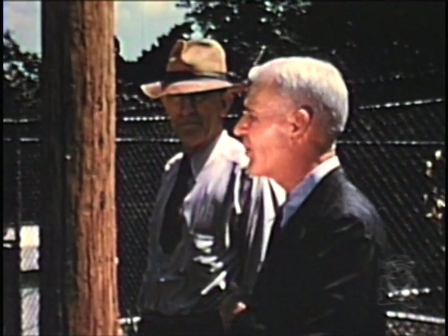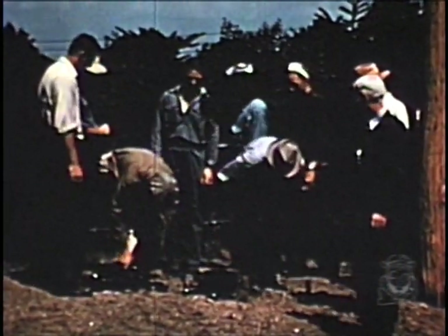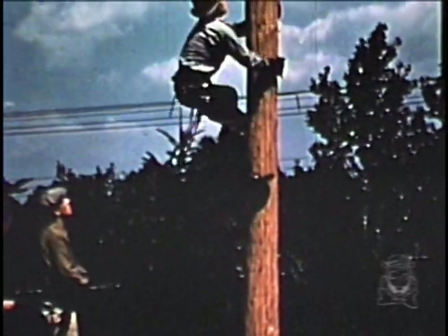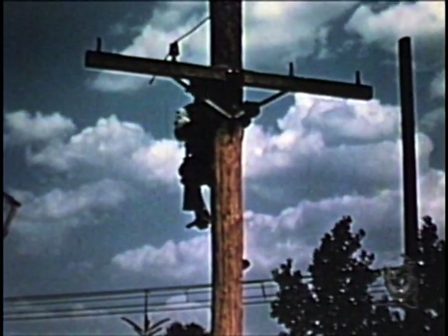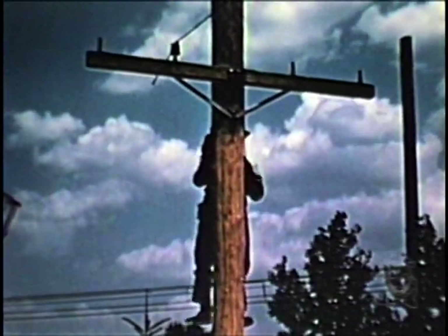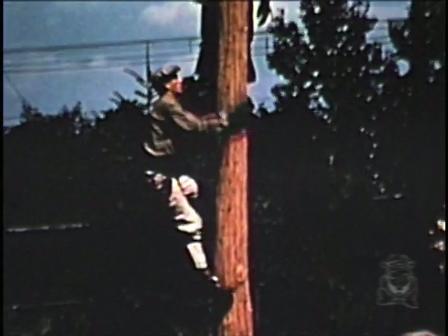The general instructions and the first approach to the straddle position will now be demonstrated. The instructor requests the foreman to select the men for this demonstration. Dave and Charlie are again chosen. Charlie will take the position of the victim to demonstrate the first approach to the straddle position, while Dave will take the part of the rescuer. As the rescuer approaches, he observes the position of the victim and pole conditions, and in the safest way to himself, will proceed to administer pole-top resuscitation.